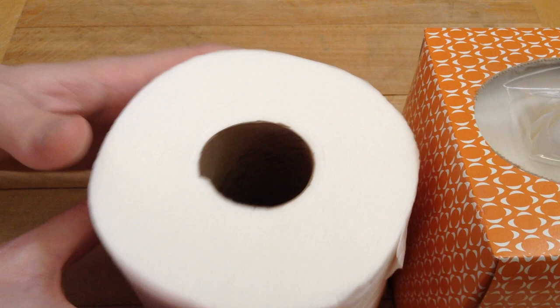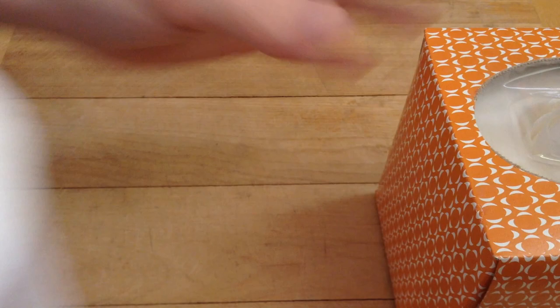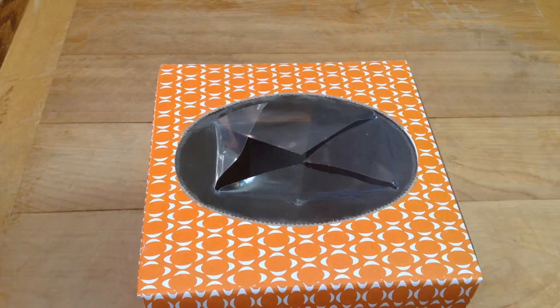This is actually a roll of toilet paper, and we've removed the tube and we're pulling it from the inside out. So really clever life hack here — this is just my take. I'm going to show you how I did it.